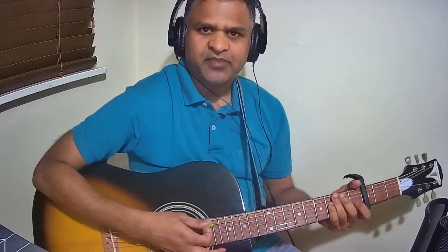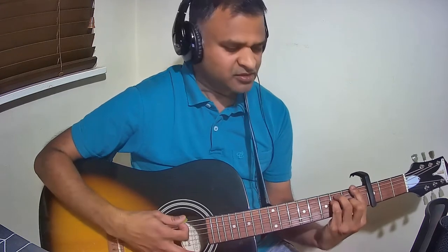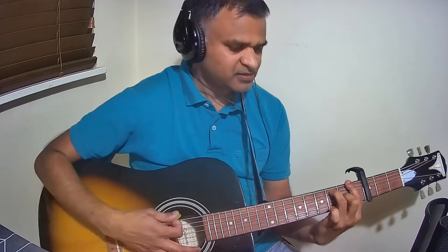Let us see the list of chords used in this song. The first chord is A minor, the next is F major, and the next one is F7. In order to hold F7, hold the F major and remove the pinky — that is F7.